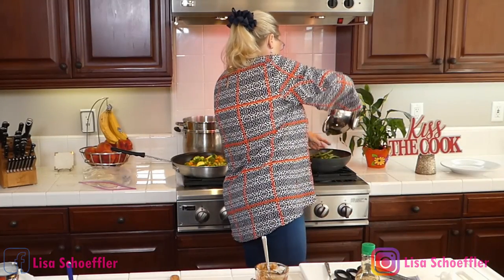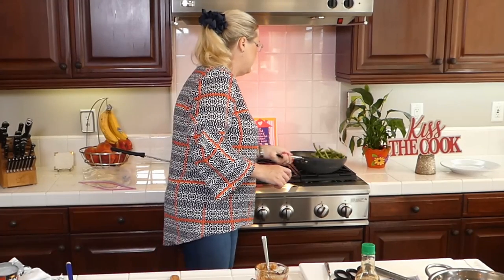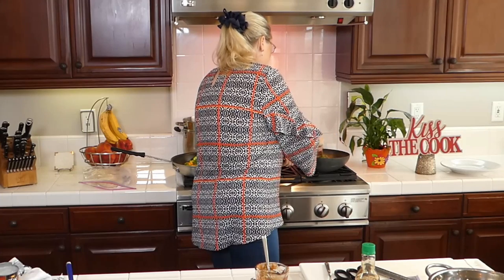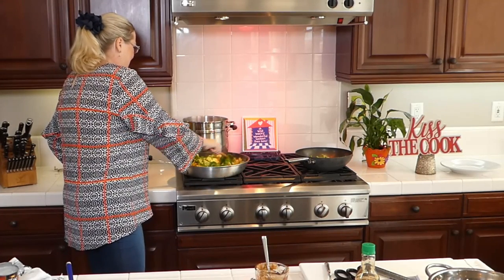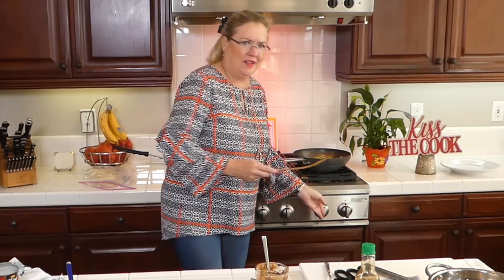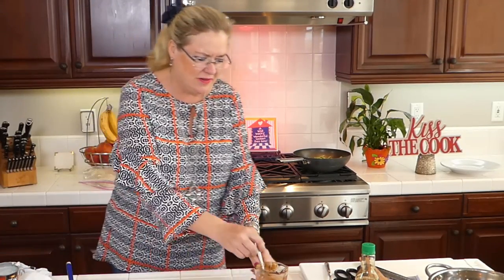Into the pan I'm going to put the green beans — these are just a package of organic green beans with the ends snipped. Throw that in there. My wok skills! Oh, the green beans are getting away! Oh my gosh it smells so good. Now I'm going to let the green beans cook for a second and then throw our sauce in — peanut butter, yummy!